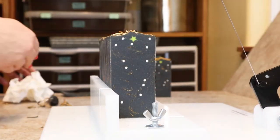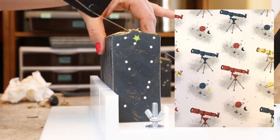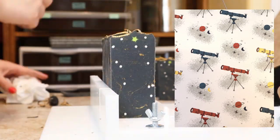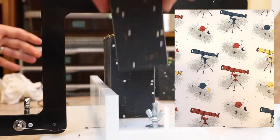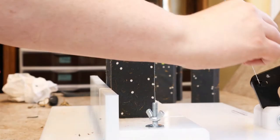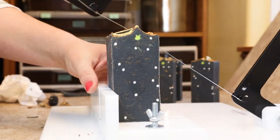I decided to wrap the bars in this really cute telescope paper. I really enjoyed making this soap. I hope you enjoyed watching me make it. That's all for now. Remember, great soap doesn't have to be boring. See you next Sunday!